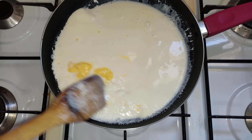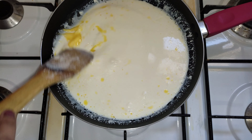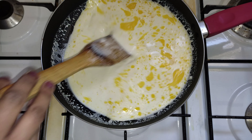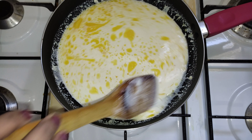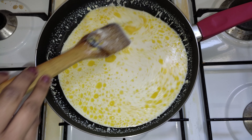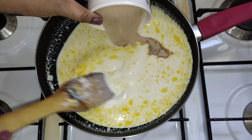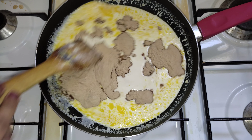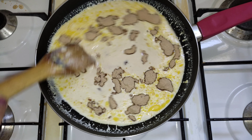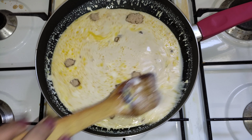Add 3 teaspoons of ghee. Add ghee to the dish. Add some sugar. Let's add sugar.